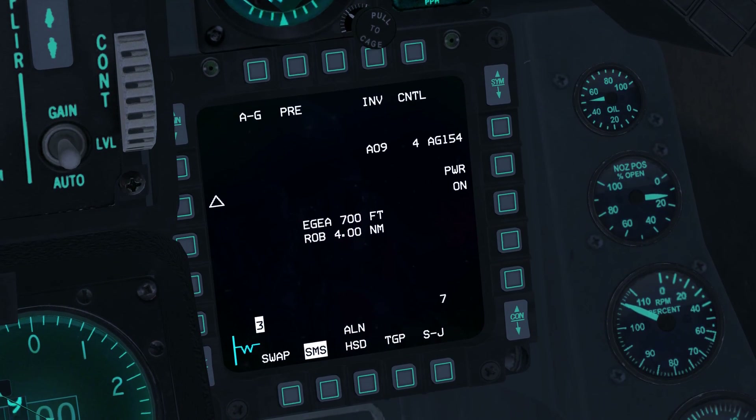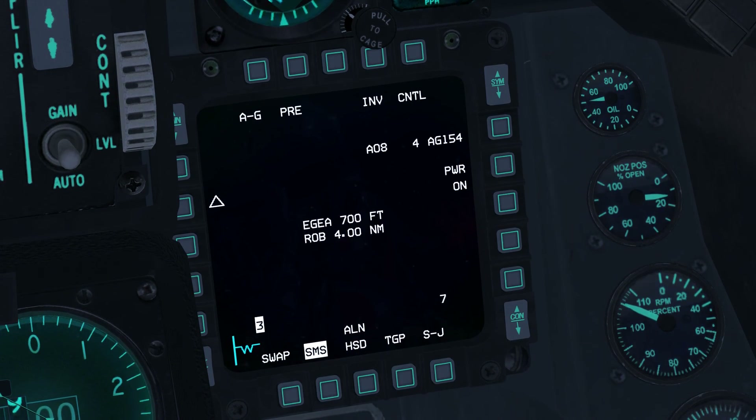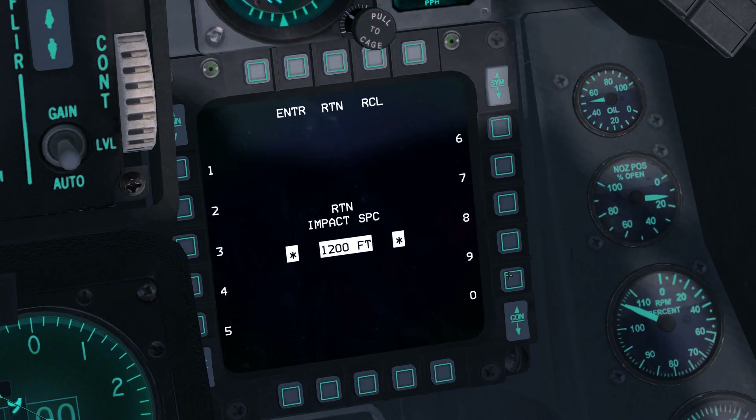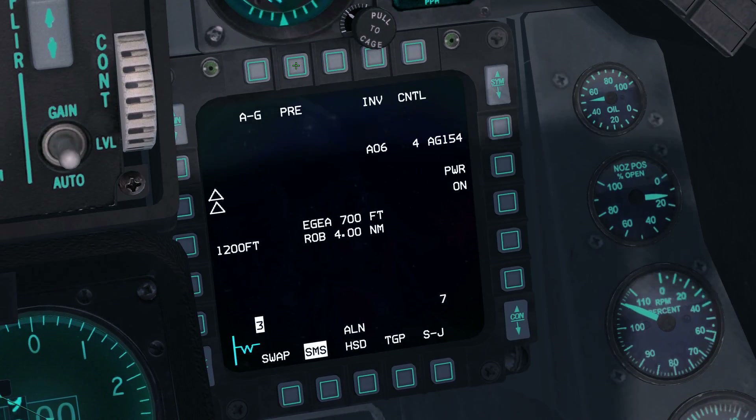We now begin to define the attack parameters. As we expect to attack a vehicle column, we will release two GSRs in trail with 1,200 feet spacing. To select trail, press OSB19 to cycle between the available options, which include single release, tandem, and trail. To set spacing between the two bombs, press OSB18, then enter 1200 and press OSB2 to enter this spacing. With spacing of 1,200 feet, the first GSR will hit 600 feet short of the aim point and the second will hit 600 feet long.